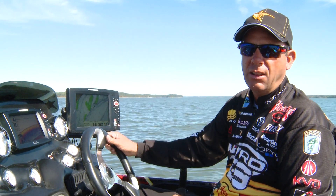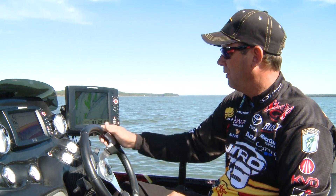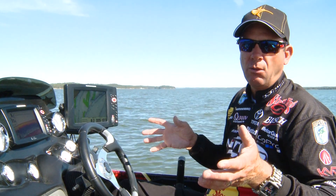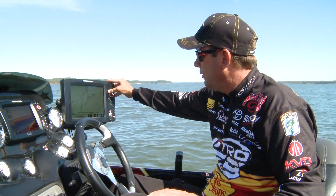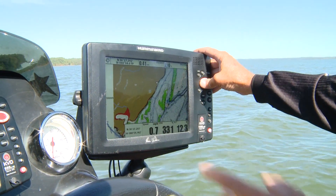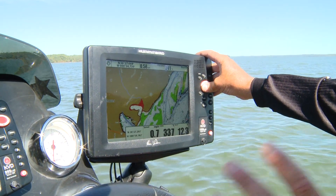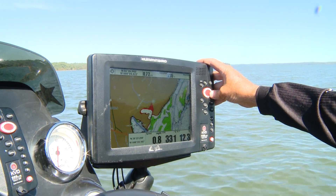You can highlight any depth zone that you want, or shallow water. If I want to make sure that I'm not going to run aground, you can have the shallow water highlight on and set it at five feet and it shows everything in red. If I get real shallow close to the bank, it highlights that in red, and some of these other areas — like the backs of these bays that are real shallow — it shows the whole thing highlighted in red so you're not going to run aground.